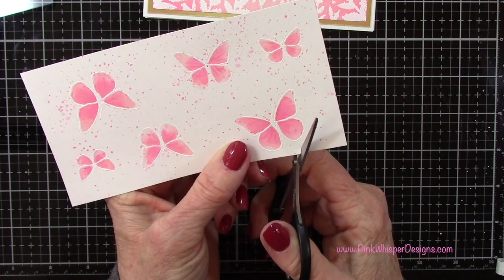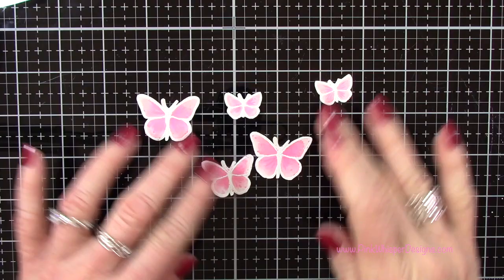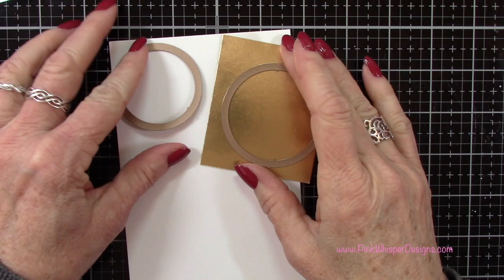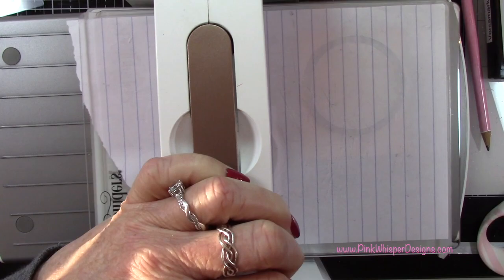So let's grab our detail scissors and go ahead and cut these out — I'm going right up to that embossed area. Now if you accidentally cut into that embossing, don't worry; just grab your heat tool and reheat it — it'll just melt that powder right back into place. So let's grab two circles from the circle double stitch die sets: we'll die cut the smaller one out of the white Bristol Smooth cardstock and the larger one out of the gold metallic cardstock, covering it with a little scrap paper when running it through the die cutting machine.